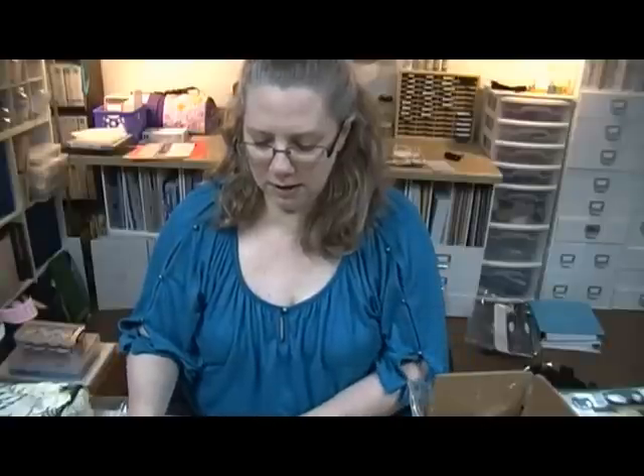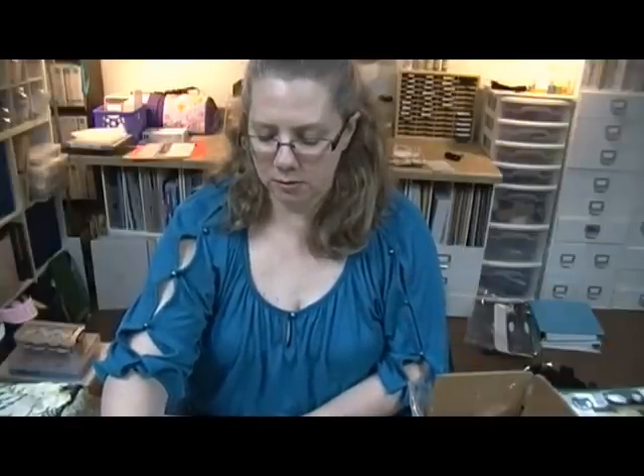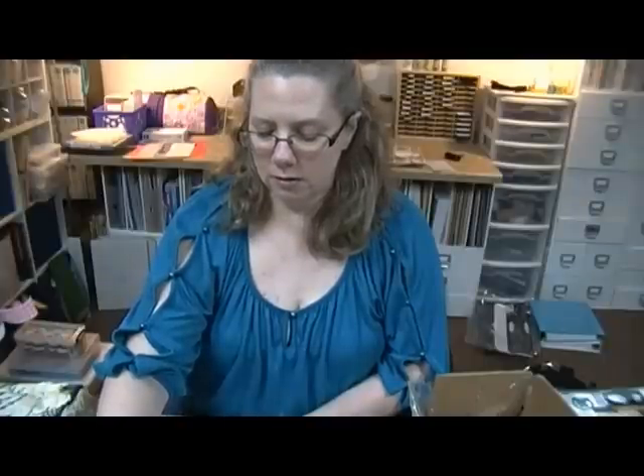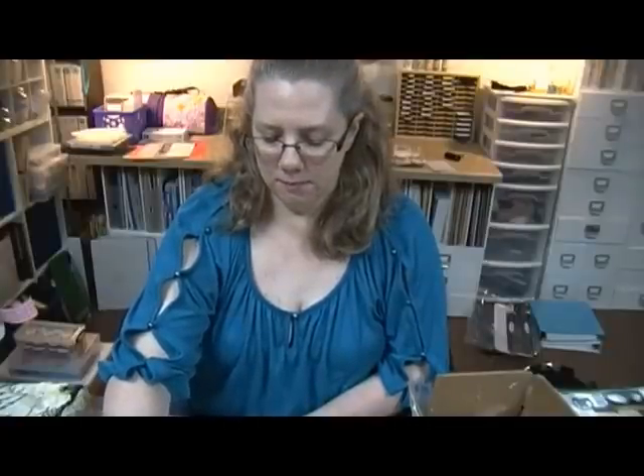I've got some stuff going on with my mom - y'all keep her in your prayers. Whenever a doctor calls and says 'we had blood work done yesterday and he calls and says I got your results, you need to come in and let's talk' - that doesn't really sound too good. So y'all keep her in your prayers for me, I'd appreciate it. I've gotta take her tomorrow and I'll update y'all when I find out something. I really appreciate you guys - talk to you guys later, bye!